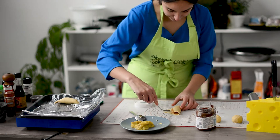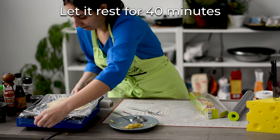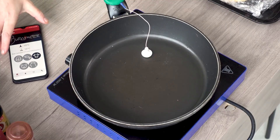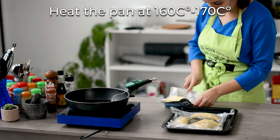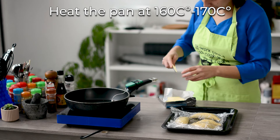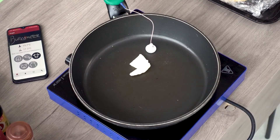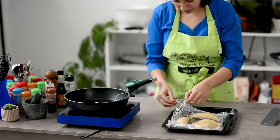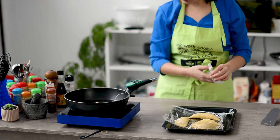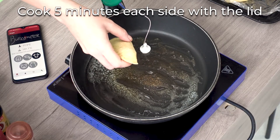We are gonna do the same with the other two, then cover it again and let it rest for 40 minutes. After that we're gonna prepare our pan again and add some butter. Most likely you don't need butter at this stage because there is butter in the dough, but I like to have the extra flavor of the butter. We're gonna heat it up to 160–170 degrees and let them cook for five minutes each side. They are gonna be delicious.